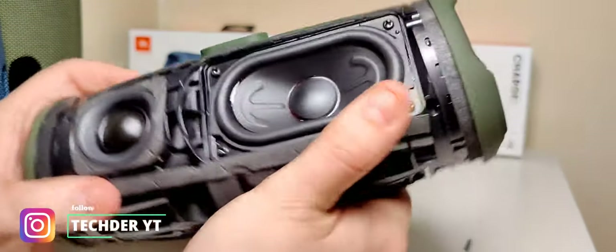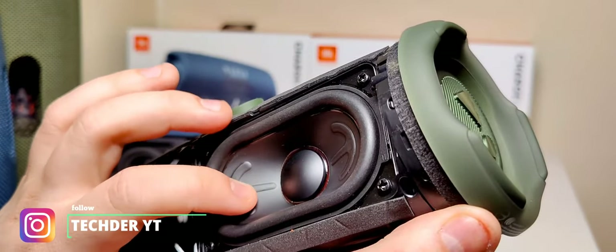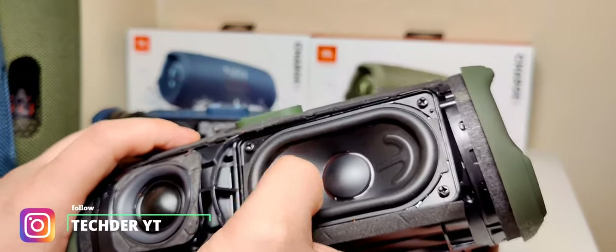Look at the main driver. This is a paper driver — I can feel it. This one is coated. This one feels like paper but also coated.